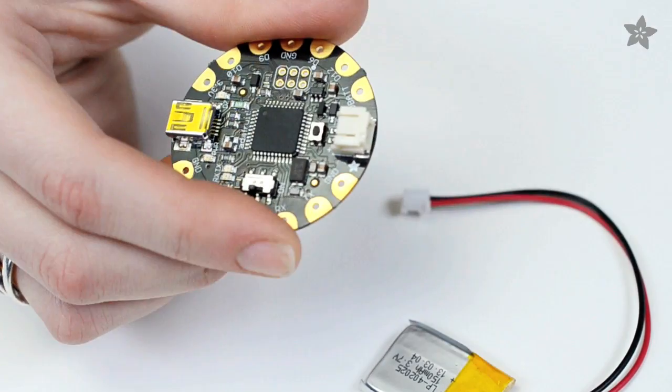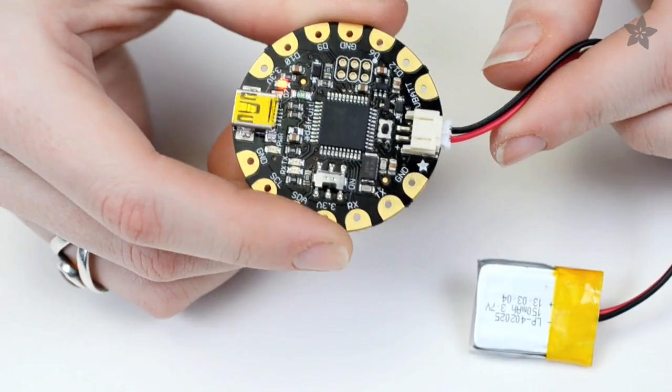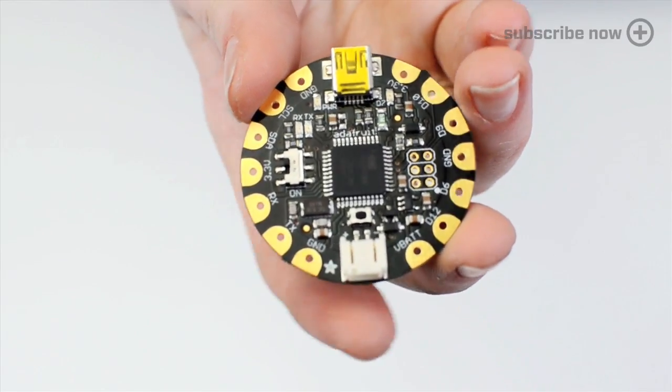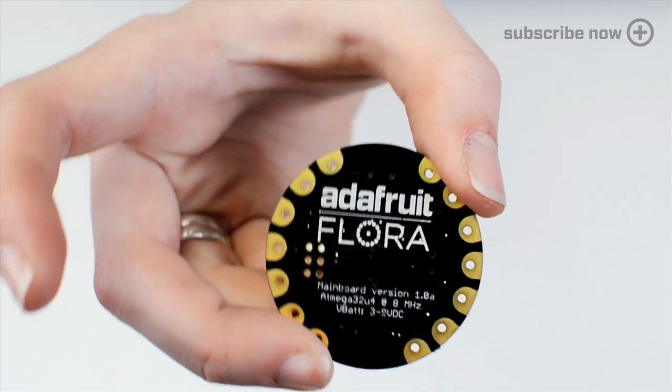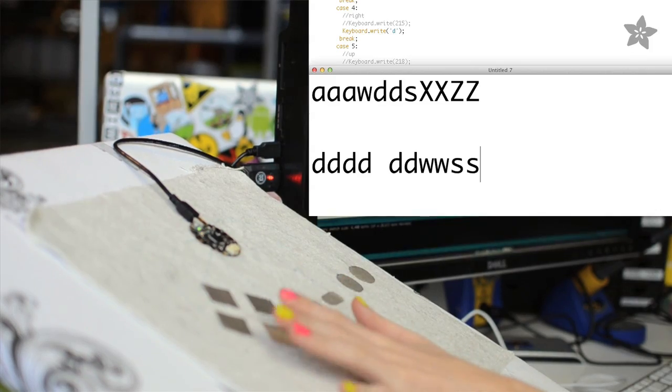Flora has an onboard power switch and a protected power supply you can use with battery packs from 3.5 to 16 volts. Since it uses the powerful 32U4 microprocessor, Flora has built-in USB support and can act like a keyboard or mouse just by plugging into its mini USB connector.